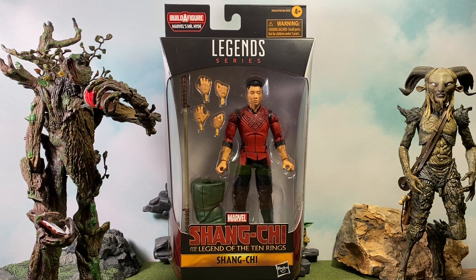I'm only focusing on the movie figures of this line, so I'm skipping on the Iron Man and the other figure in the line. I will probably end up selling or giving away the Build-A-Figure pieces I have from the movie figures. We've already taken a look at Katie, which was the Target exclusive, and now we're going to take a look at Shang-Chi.